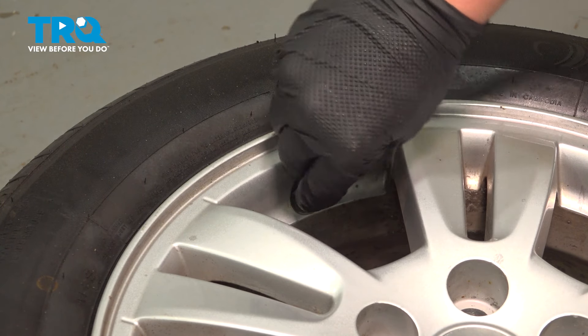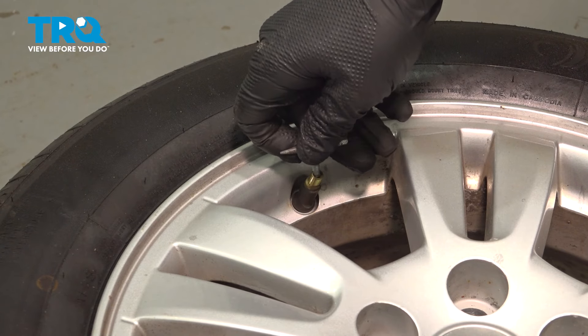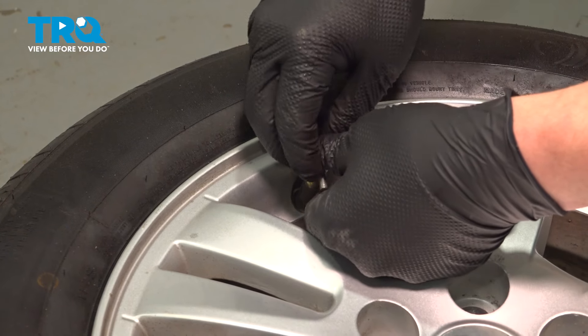Don't let the core shoot out. When it gets to the end of the threads, it'll want to push out.